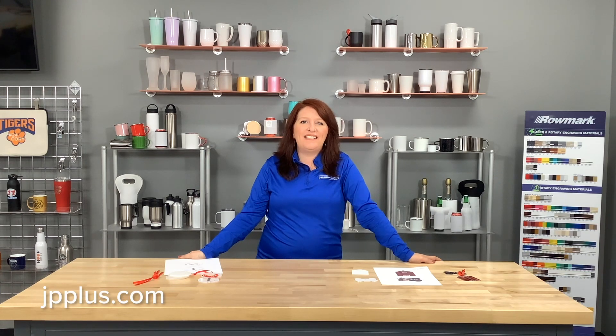Happy holidays everybody, this is Amanda with Johnson Plastics Plus. Today we are going to showcase how we take our regular single ornaments, put them together, and create a truly unique ornament for your customers.